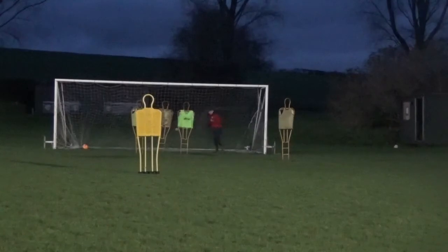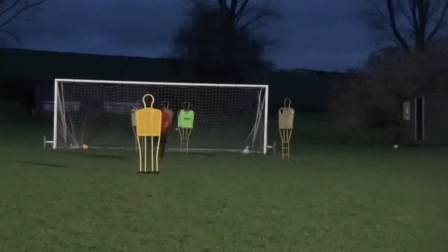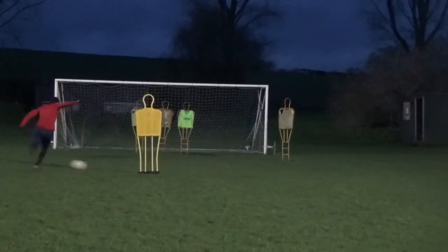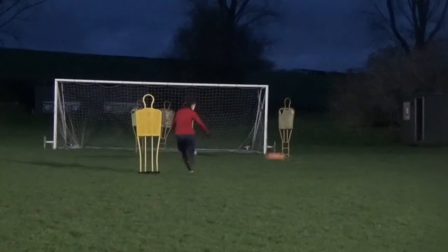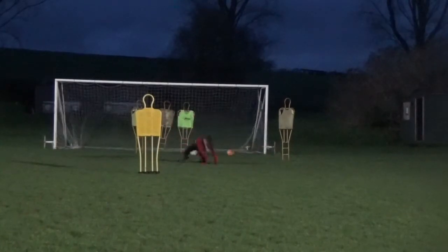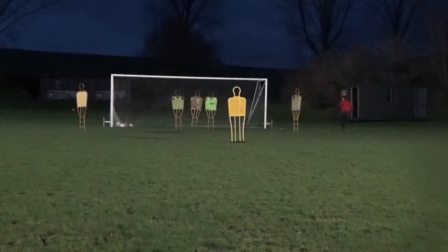Yes, one more, one more, there you go. Oh yes, back in the door. Oh, let it go across. Now what you've got — good. Touch round him, bury it. Terrific.